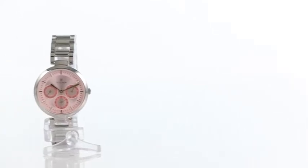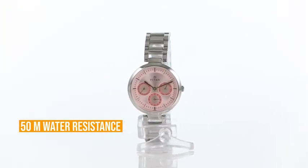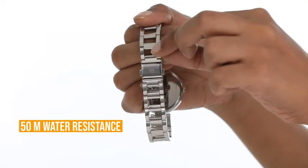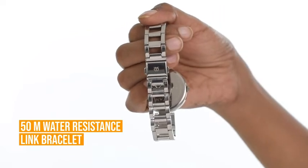Along with a 50m water-resistant feature, this analog watch by Titan features a silver stainless steel link bracelet secured with a jewellery clasp that provides the perfect fit.